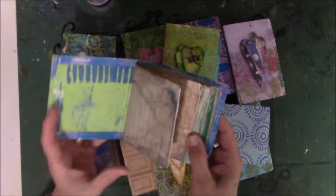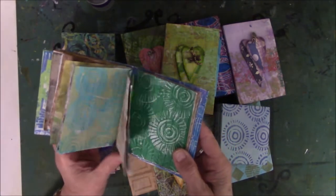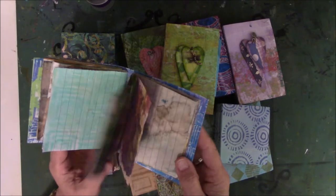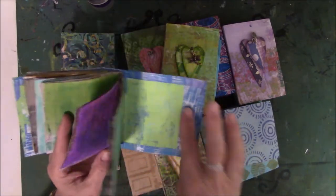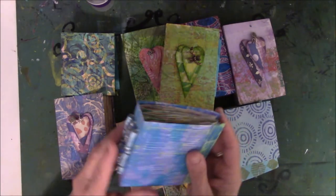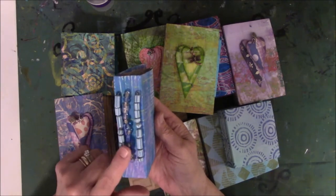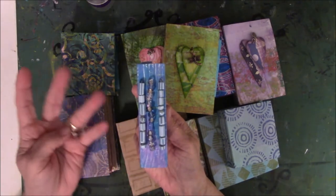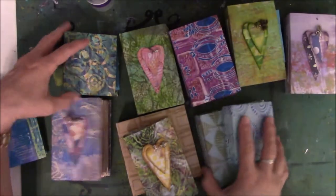I have many journals with dyed papers sewn in on lined paper. This one is sewn in with bookbinding linen. There are paper beads and glass beads on the spine — I was experimenting to see how I like it. There's another one in here just like that.